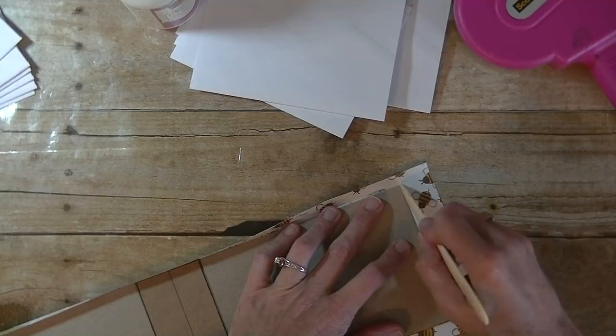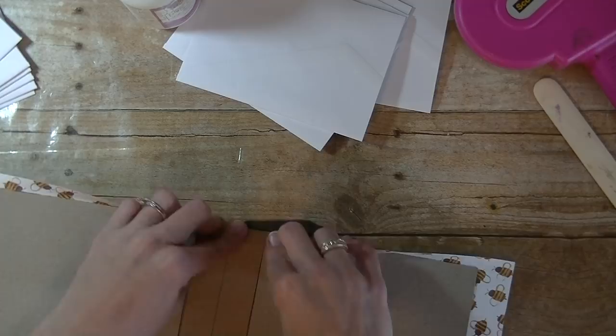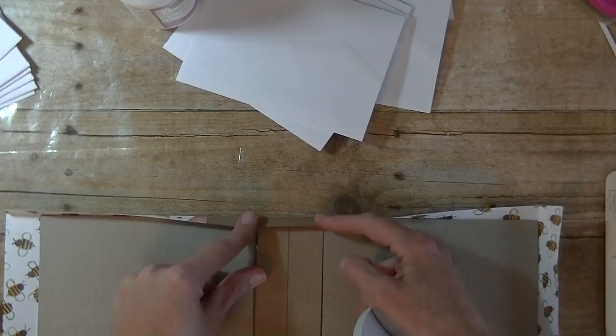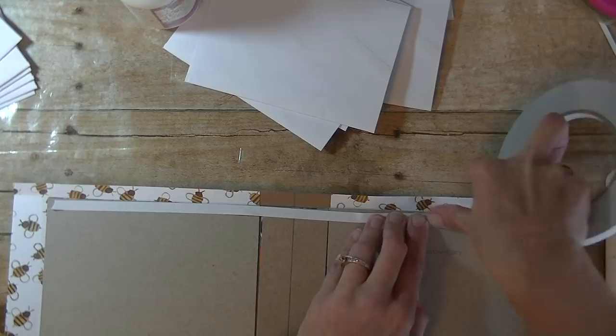I'm going to do this on this side as well — just use your bone folder and give everything a crease, and then we'll glue this down in a minute. I'm just taking my bone folder — if you don't have one, you can use a butter knife or something skinny to make it work. All right. Now we're going to use that double-sided tape. This is where you want the really strong adhesive, because you want to fold this down and have it hold in place. I'm going to put this on the edge of my chipboard piece and go all the way across with it.